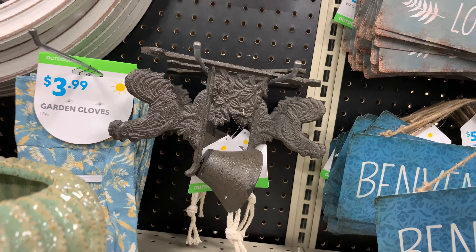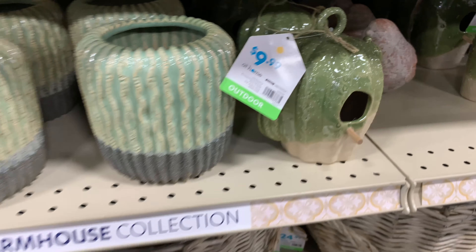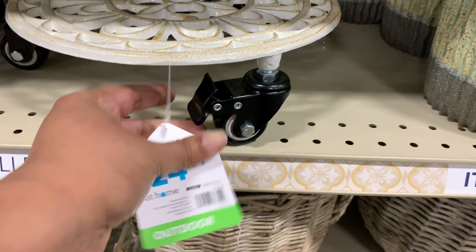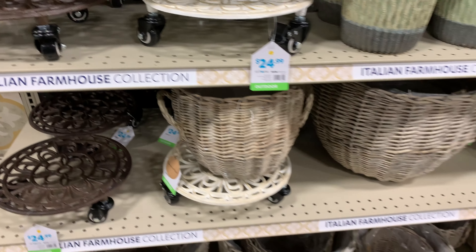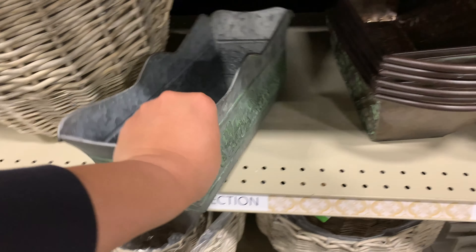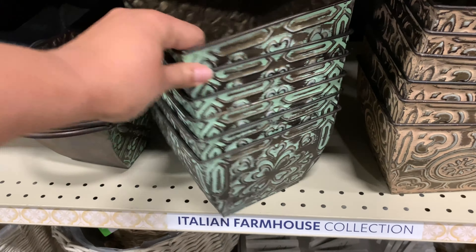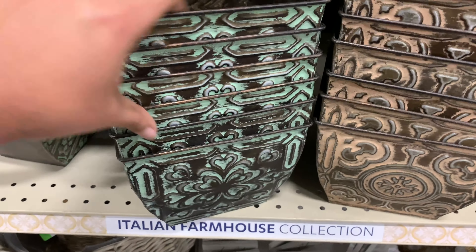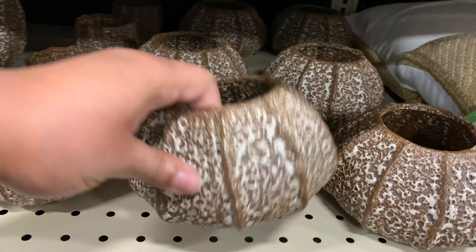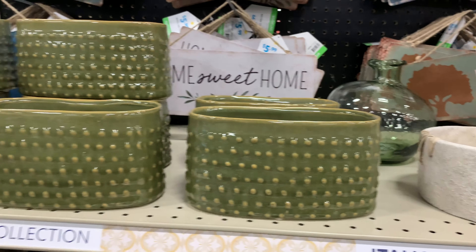Lots of garden decor. This one right here — is it a hook, is it a bell? I wasn't sure, but I had to show it to you. These I thought are so cool — it's like a planter stand with wheels for $25, and it's metal; it seemed very, very sturdy. A few different varieties of metal baskets — different sizes, shapes, and colors. Love these! $7.99 for this one.